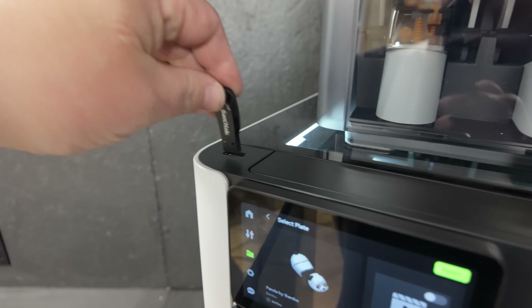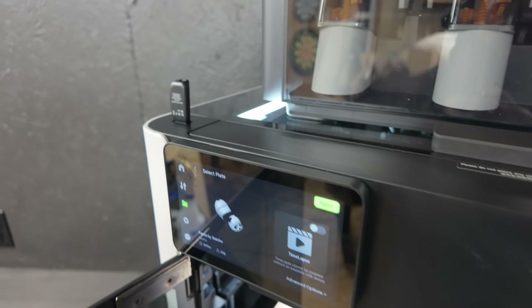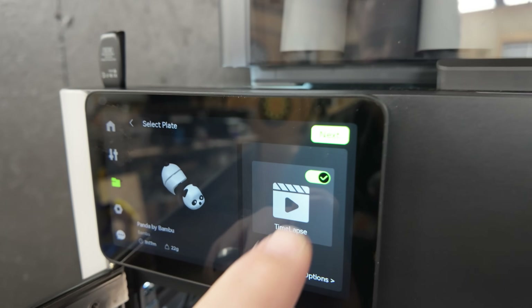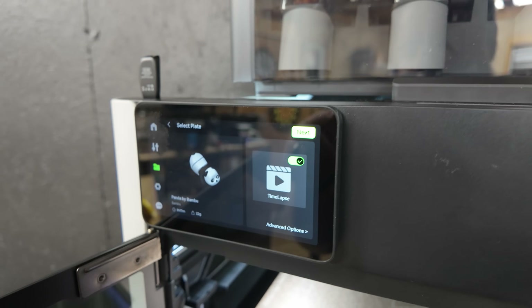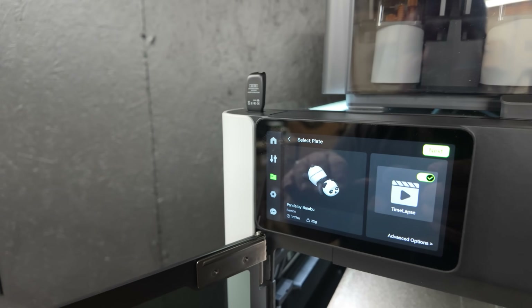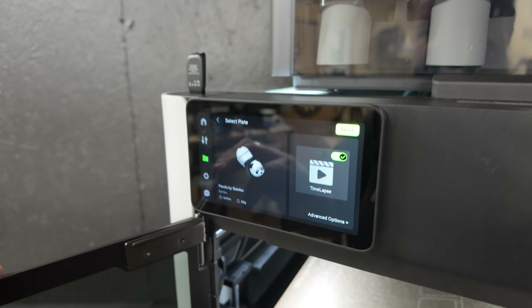There's a USB port on top of the machine - that is for a flash drive to be able to load files or also enable time lapse. I now have time lapse enabled, which was previously not an option without the flash drive being in there. I didn't get a flash drive with this machine - not to say you may not get one with yours - and there is not a microSD card slot anywhere. This guy runs with a flash drive.